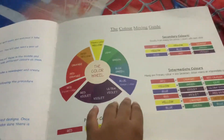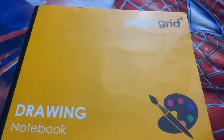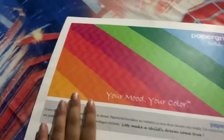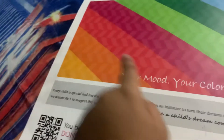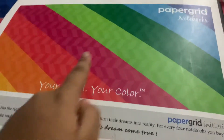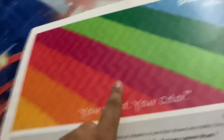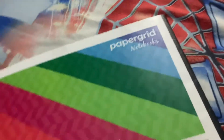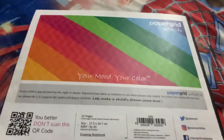Who likes my drawing, please like and subscribe to the channel — thanks for watching! If you like this paper grid drawing book, you can buy it from stores. There are eight colors available: yellow, orange, red, purple, green, dark green, blue, and dark blue.